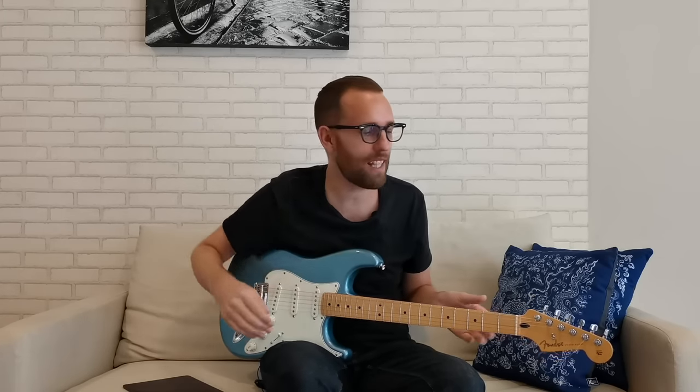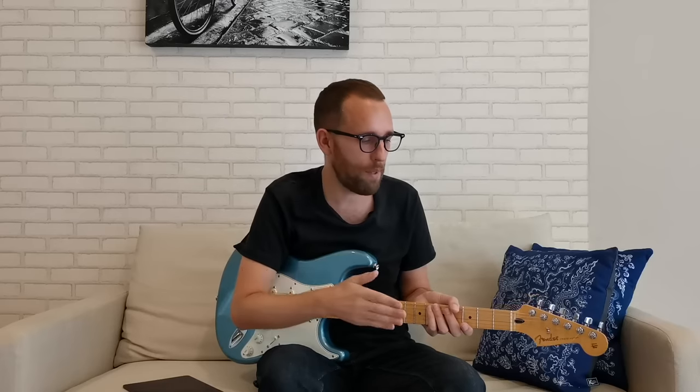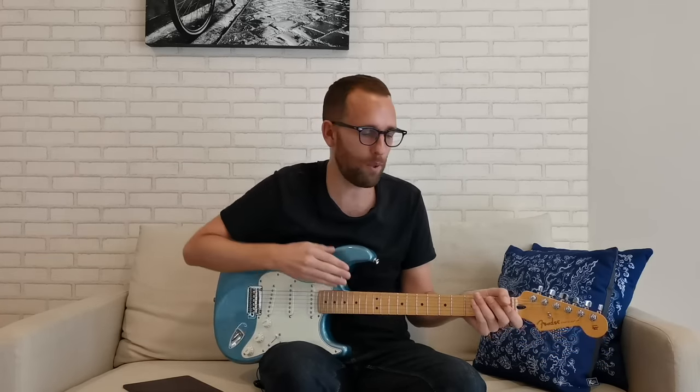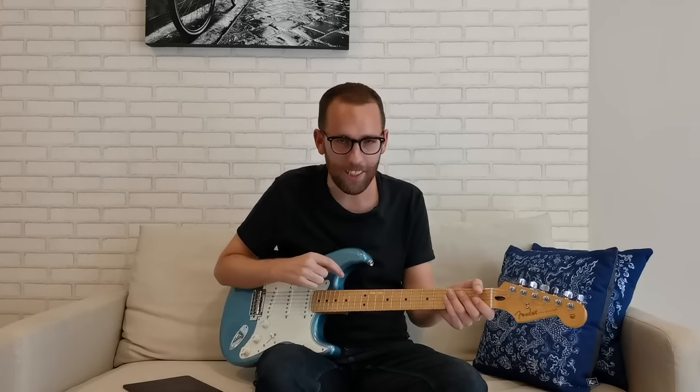The second strat in the Fender range I think is best value for money is the Player Series. For me it's a clear upgrade over the Classic Vibe — Fender have done quite a bit to this series in recent years, to the point where it's now very similar to what the American guitars were ten years ago. Things like a gloss fingerboard with satin back of the neck, Alnico 5 pickups with a lot of clarity, and modern touches like the two-point tremolo — it's a pretty classic strat that just does everything you want. You'll still need to check for QC issues: particularly check the neck pocket for finishing issues and that the fret ends feel good. But if you find one you like, you're definitely going to look the part and sound the part.